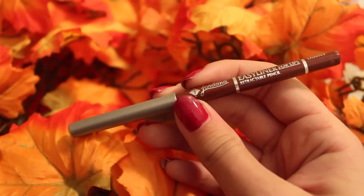For my lips, I'm lining with Jordana Easy Liner in the color Tawny. I think it's pretty natural looking — it matches my lips almost. If you wanted to, you could just stop with a lip liner and I think the color really compliments the eyes. But I like to go a step further. I'm using a NYX Wonder Pencil to really clean up the lines around my lips because sometimes I get out of control.